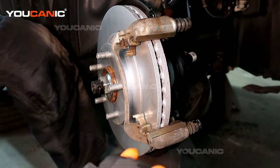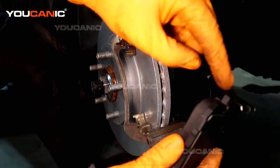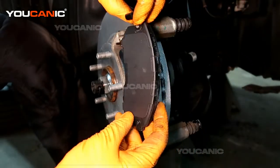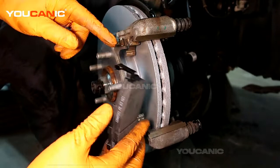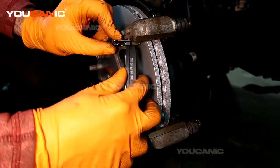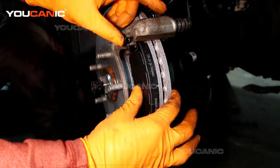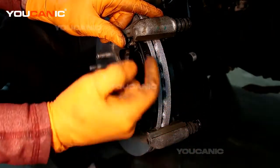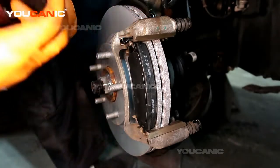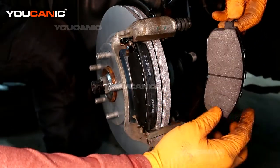Here are our new brakes. You're going to make sure that the tabs — these are your wear sensor tabs — also function to go onto these metal tabs on both sides. You're going to get it on there and then rotate it in and place it, because it provides some spring to hold your brake pad away from the rotor when you're going down. Then you do the same on the back one.